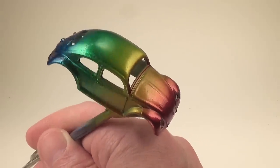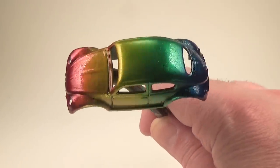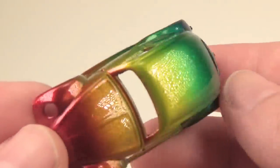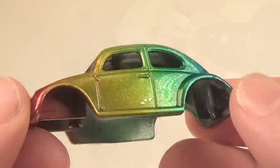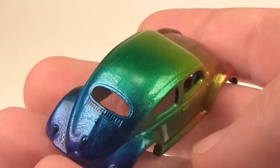To get all the colors to match up, I'll wait a day for them to cure and then go over the entire car with clear Spectroflame. This will give all the colors a uniform gloss. After a few days of curing, I can now handle the car, and you can see how the paint turned out. I can see a little bit of orange peel, so to remove that, I will polish the clear coat with some polishing compound and a buffing wheel. Here you can see the final result.